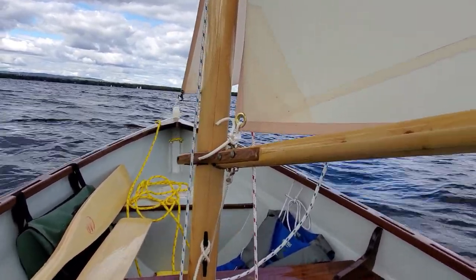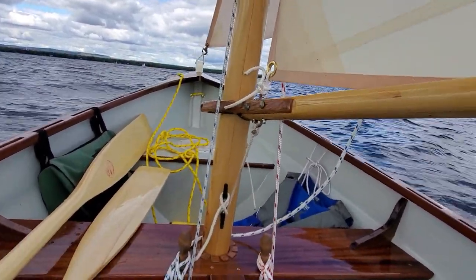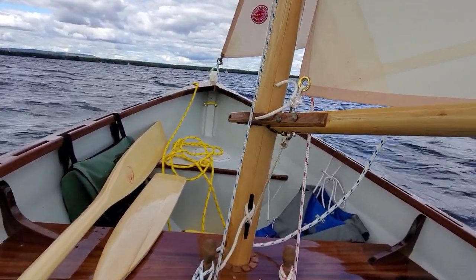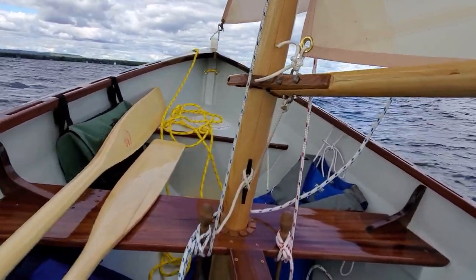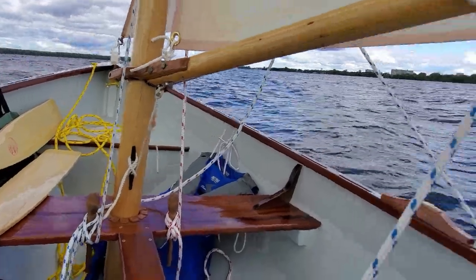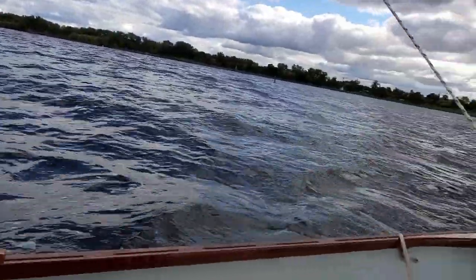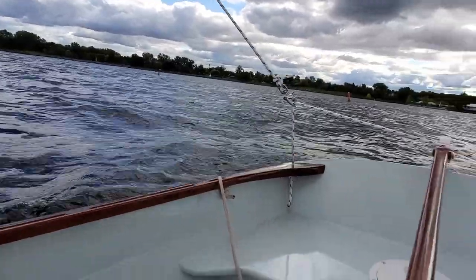It's usually blanketed by the wind. She does quite well. Definitely a much bigger boat than the shellback — it's more than just 20 inches longer. It's bigger in every dimension.